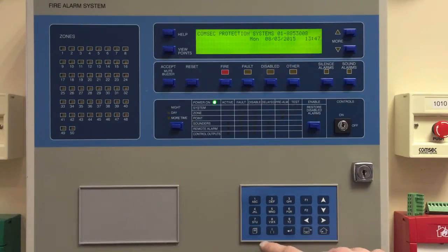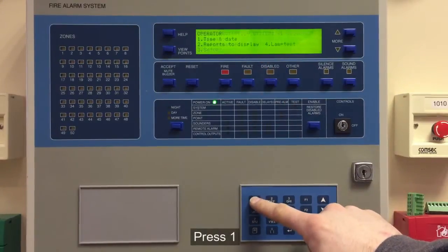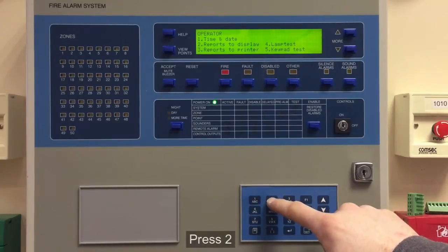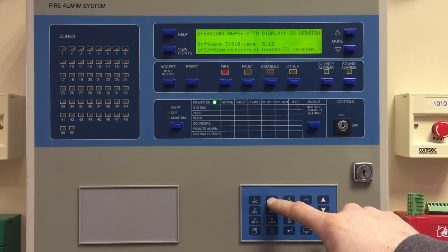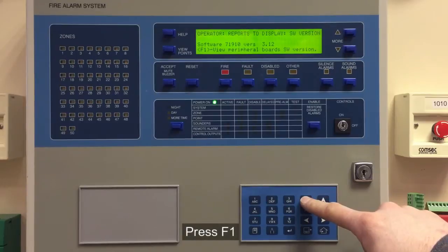Sometimes it can be useful in the office if we know what you have installed. Go to Menu, then one for Operator, two for Reports to display, and then two for Software Version. Here we can see it's version 3.12. If you need to know what's on your peripheral boards, you can push F1.